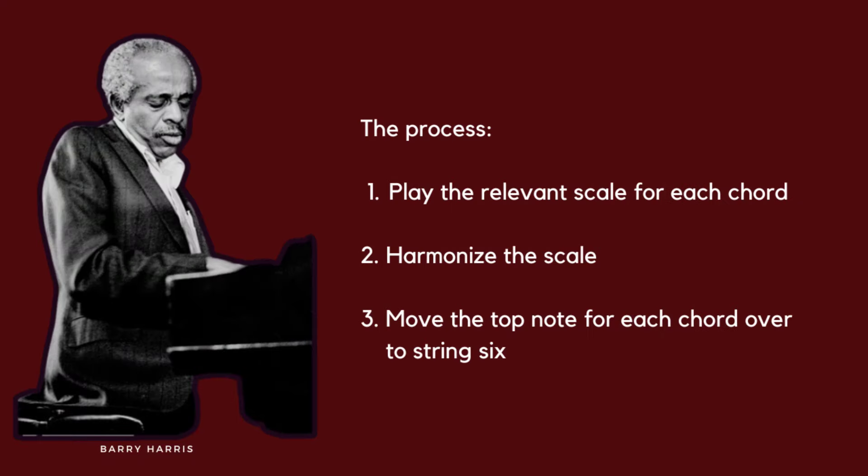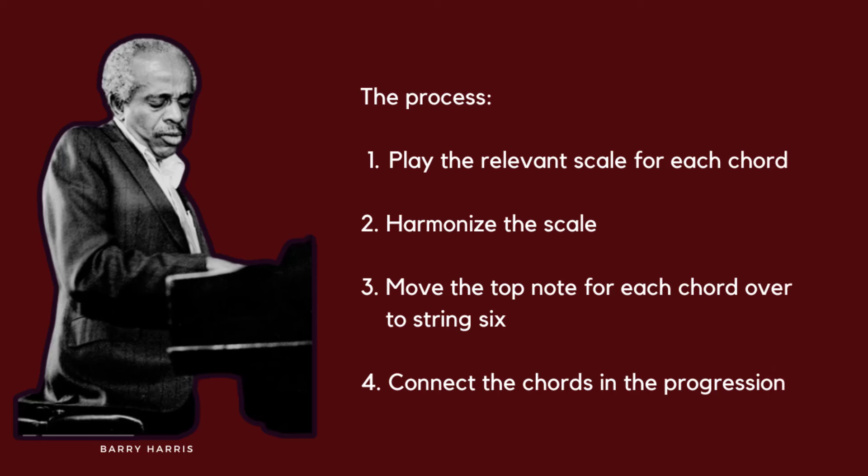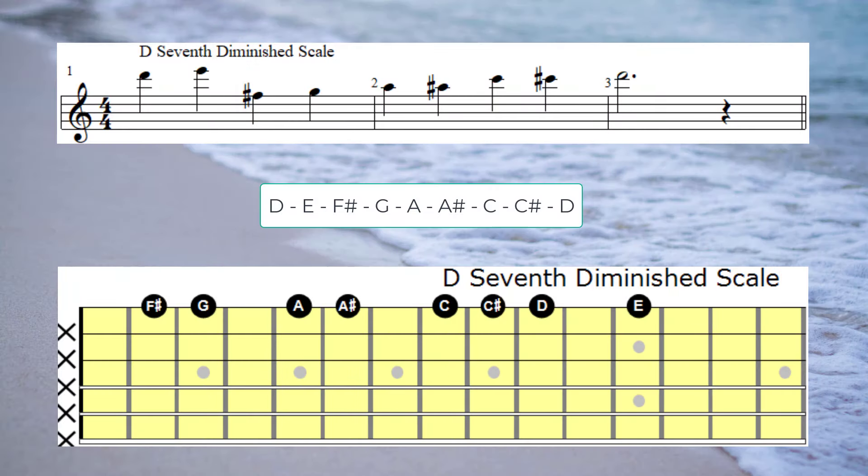That is, we'll be playing the relevant scale for each chord, then harmonising the scale, and then moving the top note for each chord over to string 6. And then the all-important thing is we have to work out how to connect each one of these chords so it doesn't just sound like an exercise. But first, let's run through the D7 diminished scale.